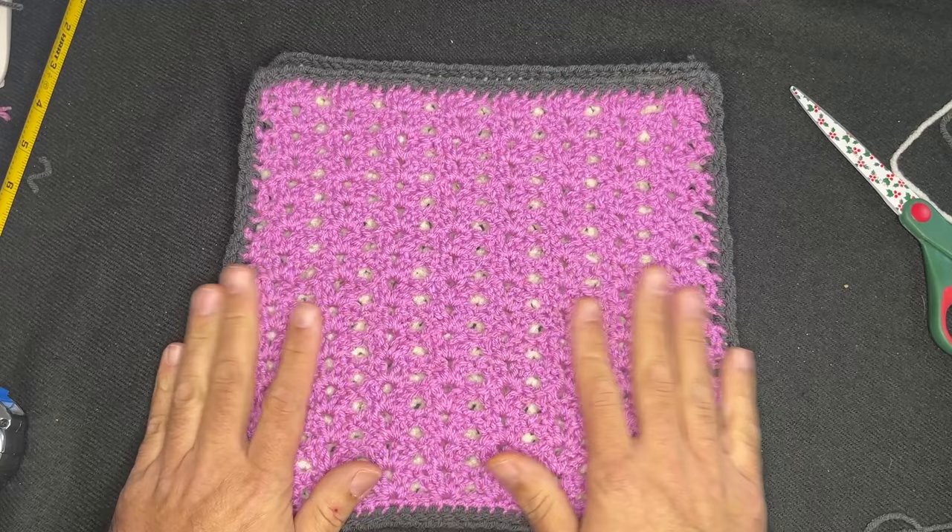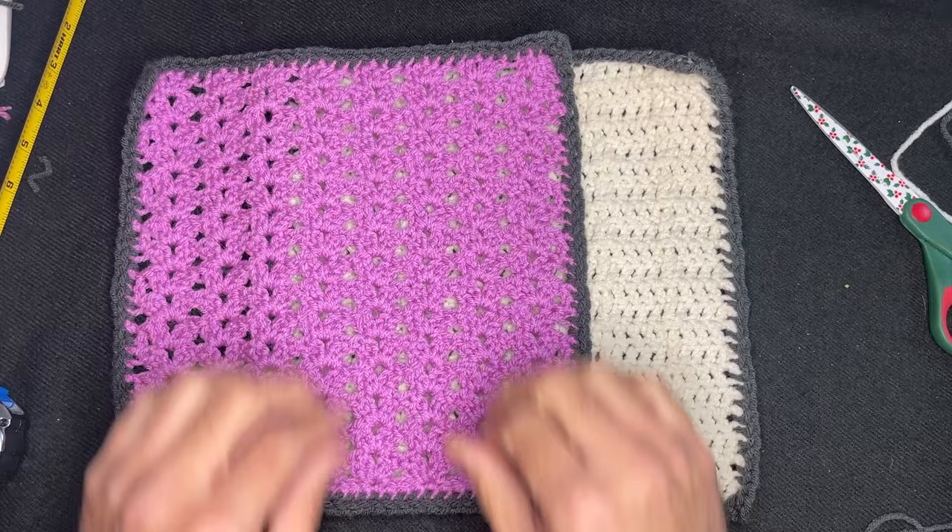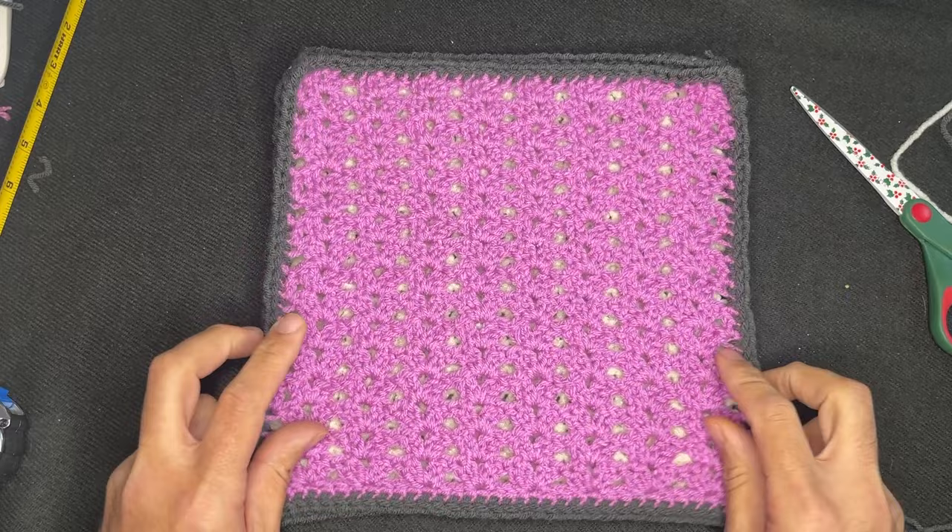That's all I have, friends, for week one of this CAL for the squares. If you enjoyed this, please hit the like button, subscribe to my channel if you haven't already, and then of course hit that notification bell to stay up to date with everything regarding me and my channel. So until the next one, guys — take care, bye-bye.